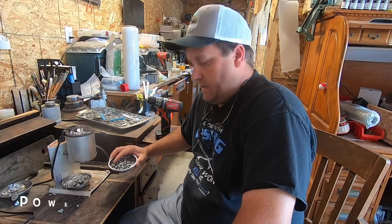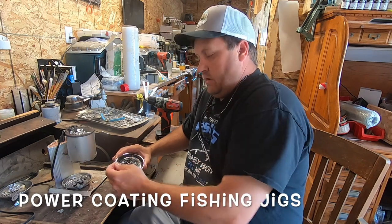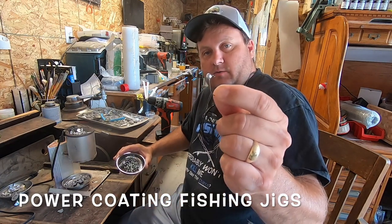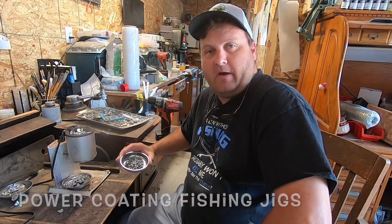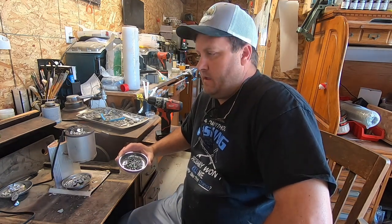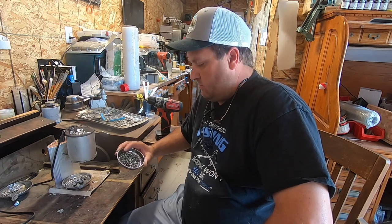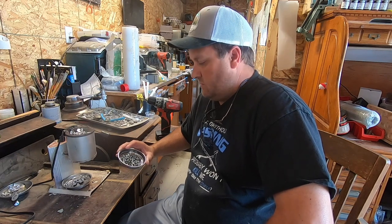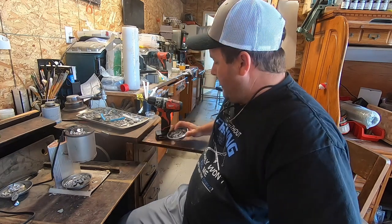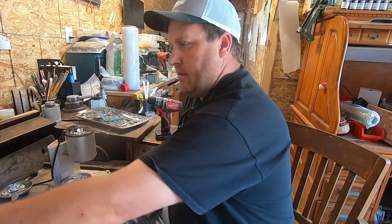Hey guys, we're back in the shop today. A while ago we did some of these jigs with lead, and now I'm going to get to powder coating them today. I've done a few videos on powder coating before but we're gonna just focus on the powder coat itself. We'll get our stuff put away from the lead pouring and break out the powder coating.